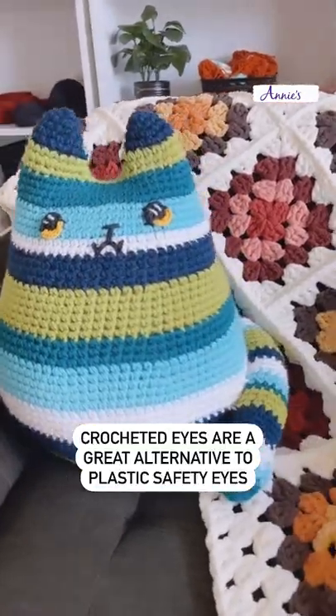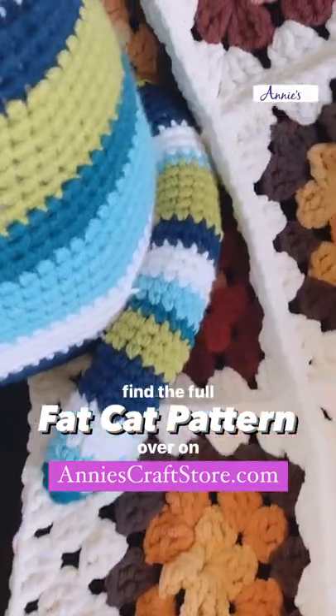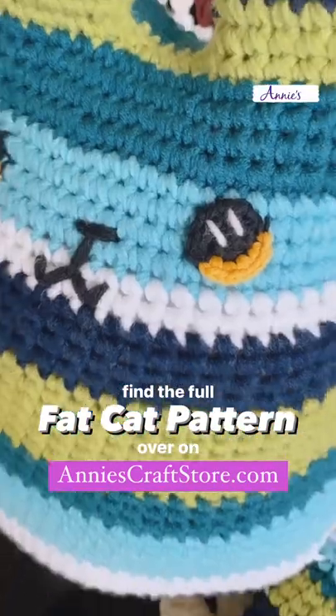I love this method of crocheting eyes instead of using the plastic safety eyes. You can find this full pattern over on anniescraftstore.com.